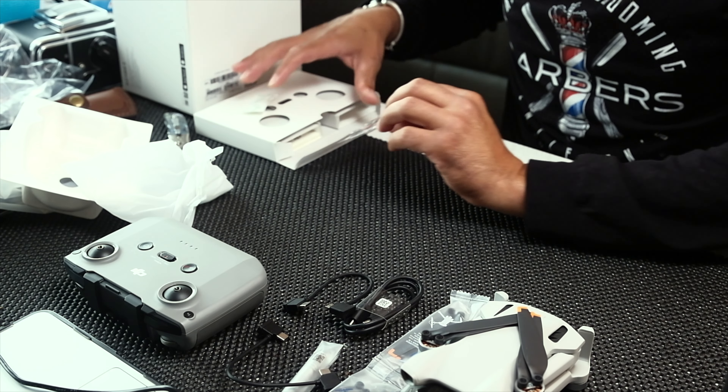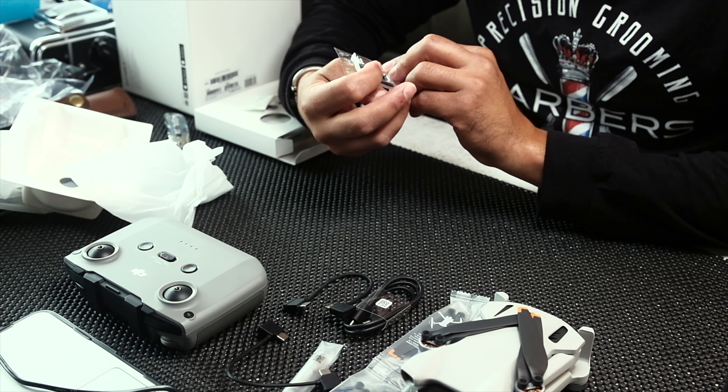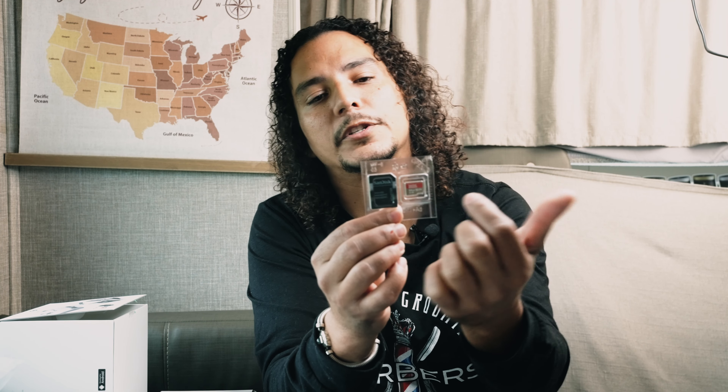So there you have it — we have everything right here. I think there's a couple more things. You have your SD card and then you have the micro SD card that goes into the drone. And when you're ready to transfer files to the computer, you put the small one in here and plug this into your computer.